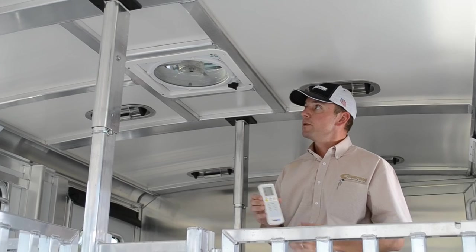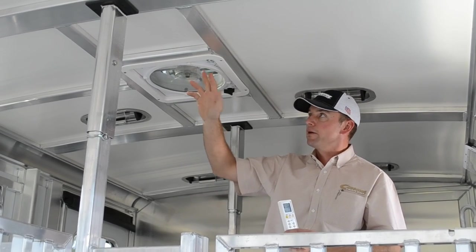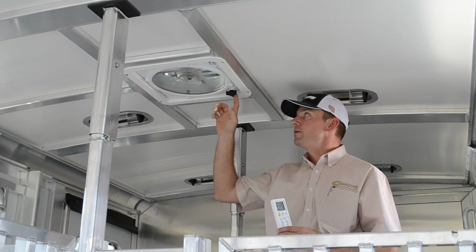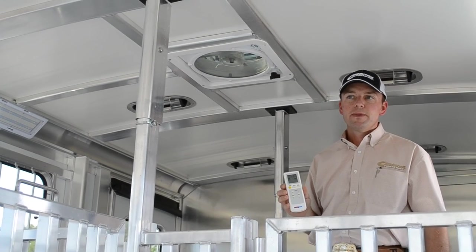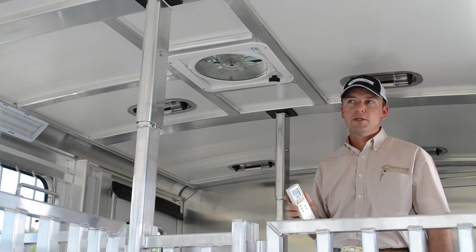You have this remote, but you also have manual buttons on the fan itself to power it on, change the direction, change the speed, and then also to close it. Now these remotes aren't going to work from your pickup — you're going to need to be near the trailer when you're making changes. But the Max Air fan is really a popular option.